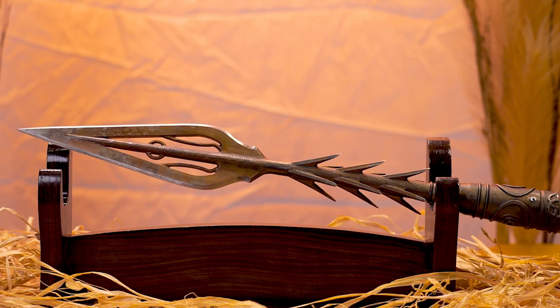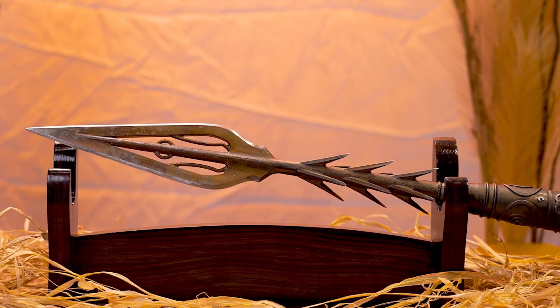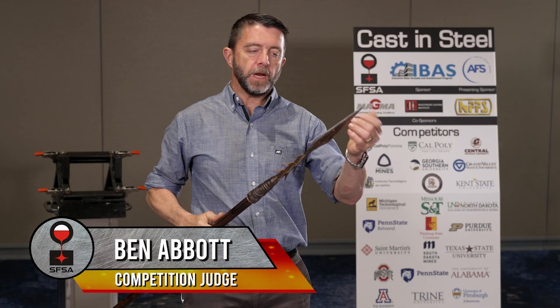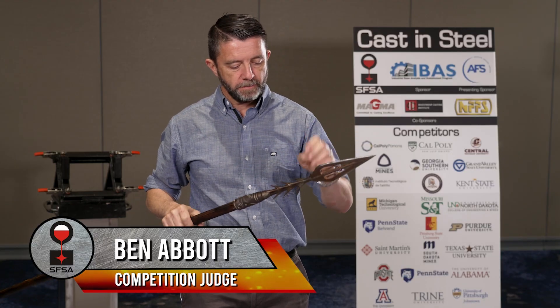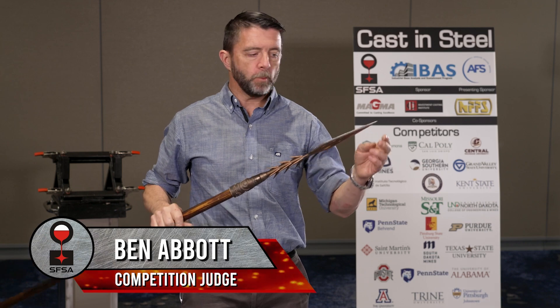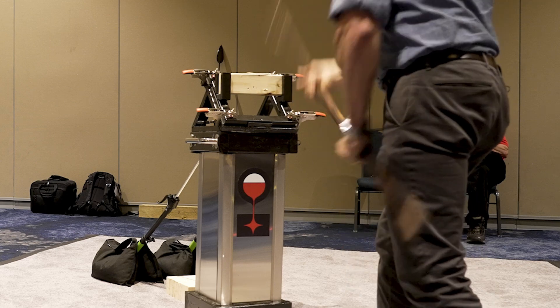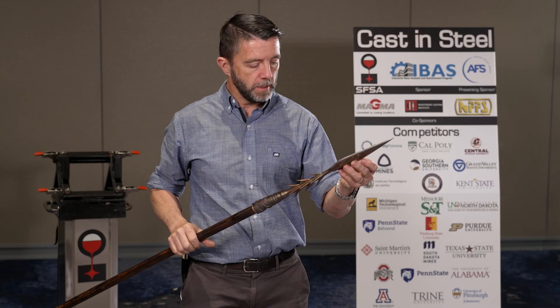The spear comes in from Cal Poly Pomona, the Steel Broncos. This is a beautiful spear — all of the judges agreed the shape of this spear and the casting ability that went into it is really well done. I like everything about this spear. It performed really well and was just absolutely on another level of beauty. Really well done.